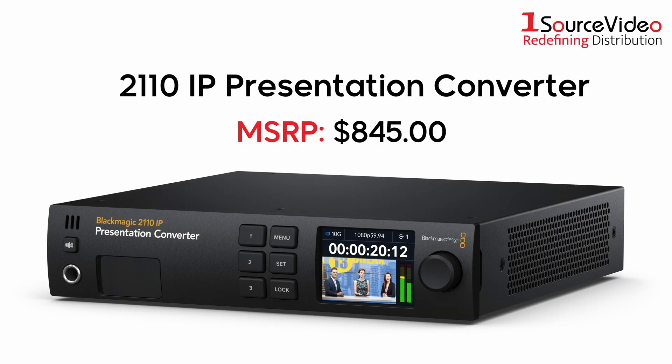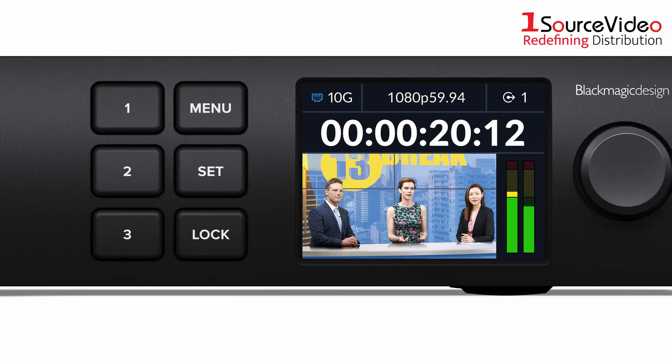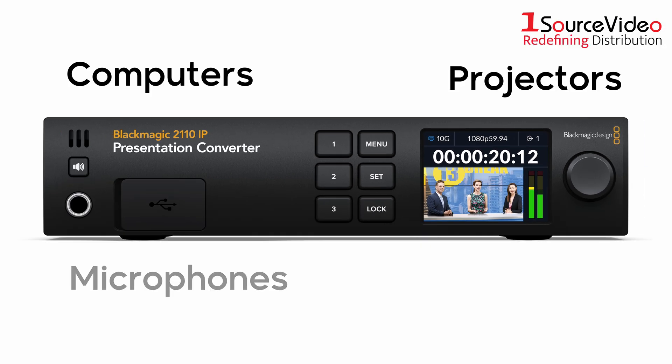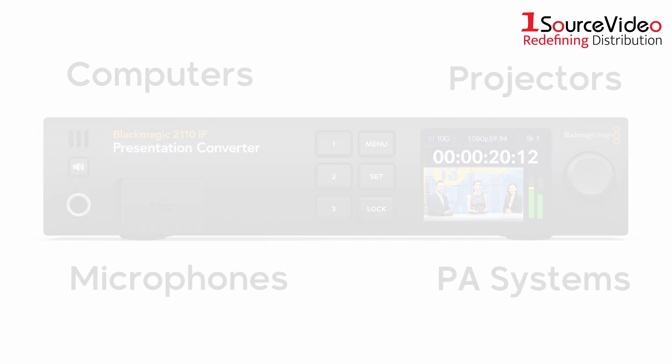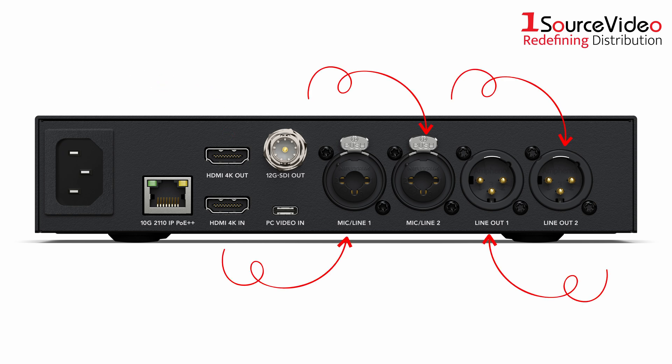Let's not forget the 2110 IP Presentation Converter. This model is for podiums where speakers do presentations — it connects switchers to computers, projectors, microphones, and PA systems. It has HDMI and USB-C inputs for video, and the USB-C will even power a laptop. There is also an HDMI output for projectors, XLR mic inputs, and XLR audio out for PA speakers.